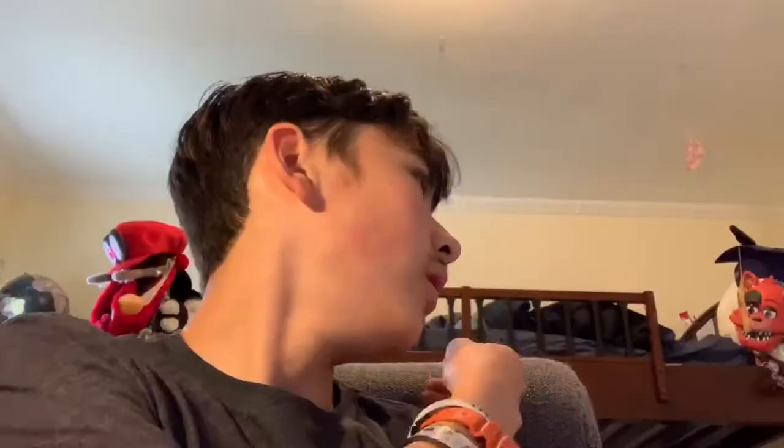Hello everyone, this is ZippyZoo, and as you can notice I am sitting in a gray chair — this may tell you that I got a brand new chair. That's right, I got a brand new gaming chair from the company RockerX. You may have seen this on Instagram where I posted a picture of it. Today we are going to review my brand new gaming chair from RockerX.